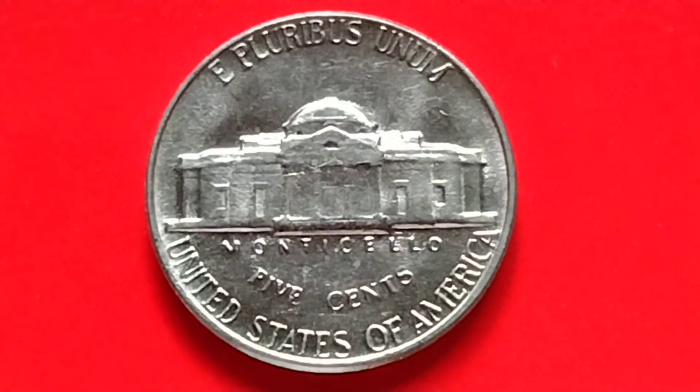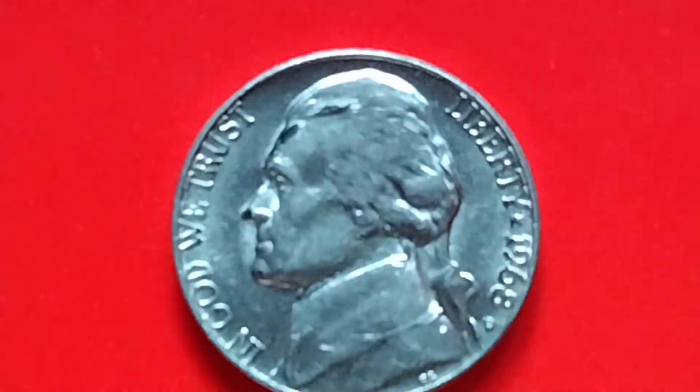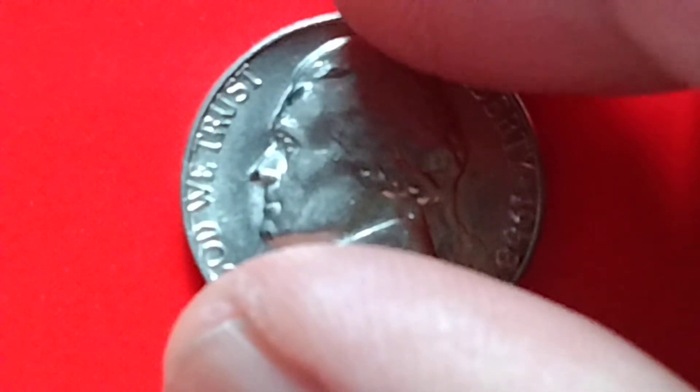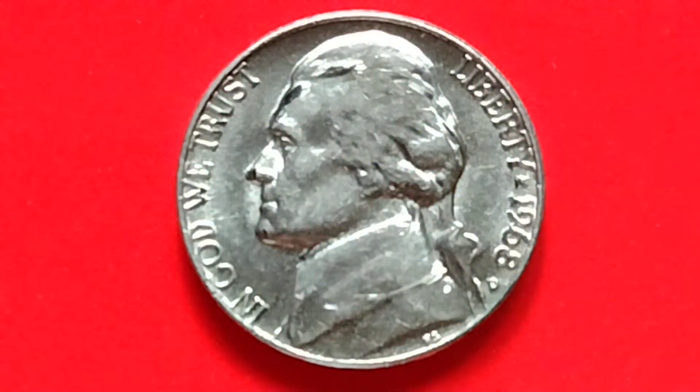Now let's find out the value or the price of a 1968-D Jefferson nickel. The value of a 1968-D Jefferson nickel in average condition is worth five cents, while one in mint state could be valued around $19.